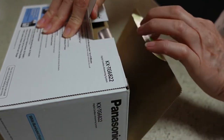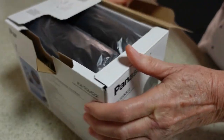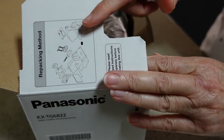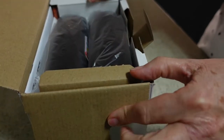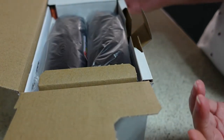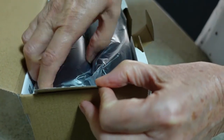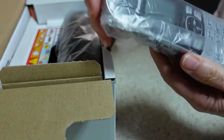So, opening the box, let's have a look at what's in here. It tells you how to repack it — that's very useful information, because how often have you unpacked something and tried to get it back in the box at some later date? I rarely get things to fit back in the box, so that's really useful. I've never seen that on a box before. So here we have the handset — one handset.